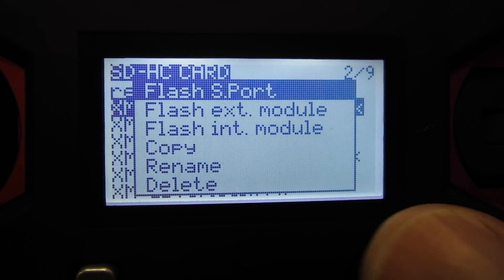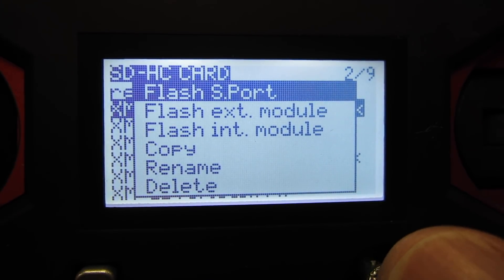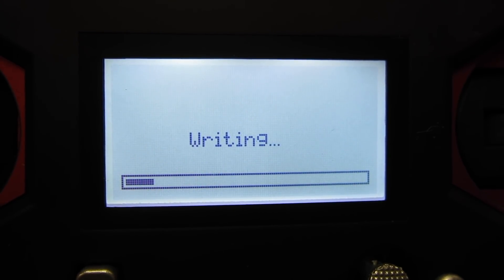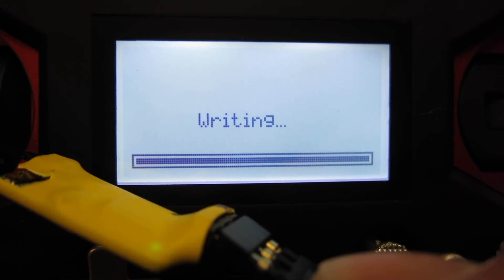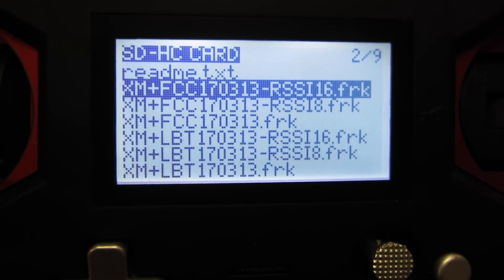Push and hold the button. Flash S-Port is what you want, so push the button again and let it do its job. It'll be writing and flashing. And there we go — firmware has flashed.